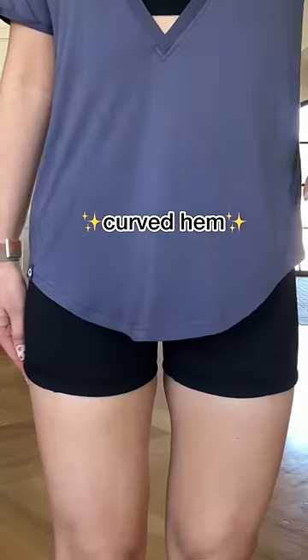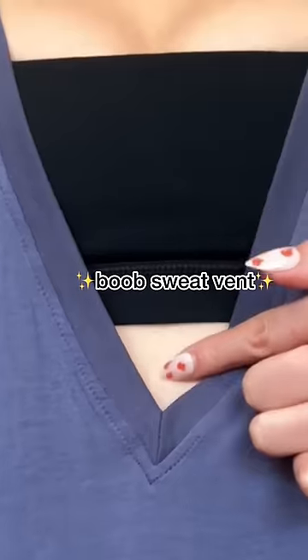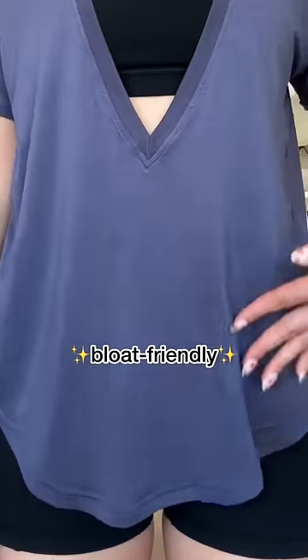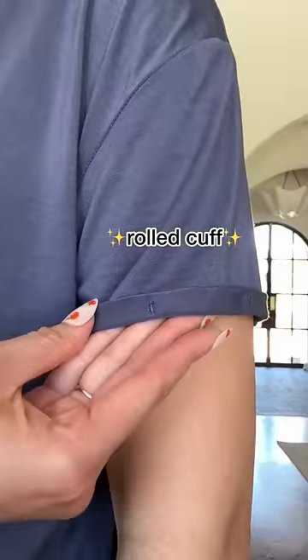First off, I'm curving the hem to add some visual interest to your hips. I'm making the neckline a super deep V so you can totally show off your cute sports bra, but you don't have to show off your midriff if you don't want to. The bottom is stretchy and flowy and so comfy — it's great for bloated days. Oh, and a rolled cuff just for fun.